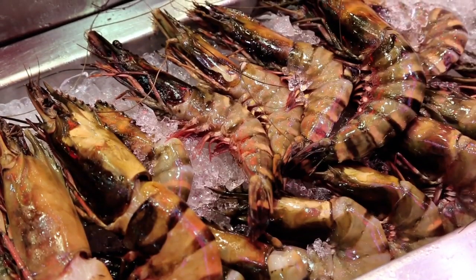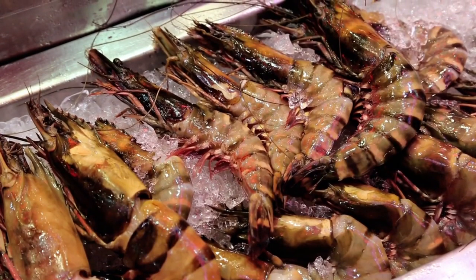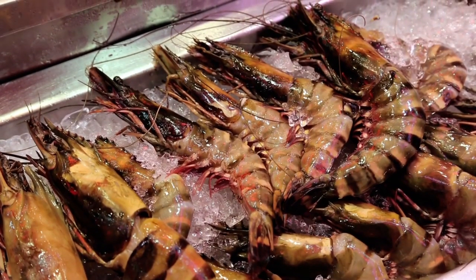Whether it's seafood, flowers, or medical supplies, this unit ensures optimal conditions, offering a temperature range that can switch between freezing and cooling.